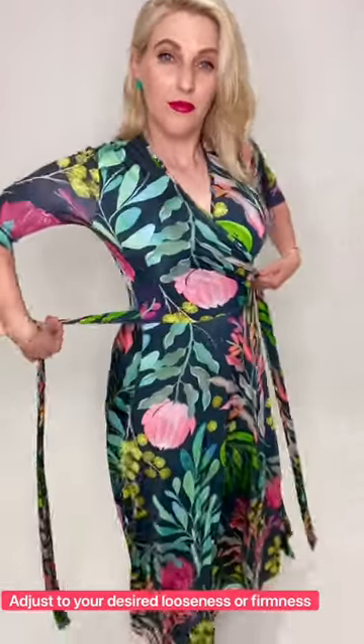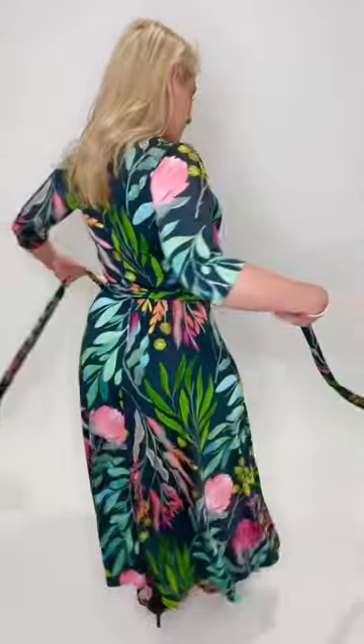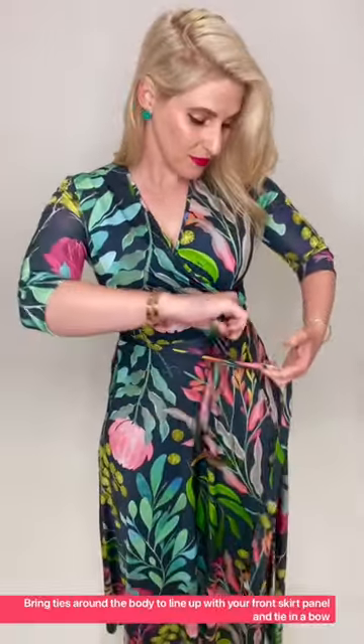I stick the tie through the side eye hole and then I'm going to tie the ties around my waist, around the back. And then I'll tie them nice and firmly to my front. You can see here the V-line of the dress — you're going to want to tie in the middle where the bodice meets the skirt. Nice little bow, super duper easy, I do mine tight.